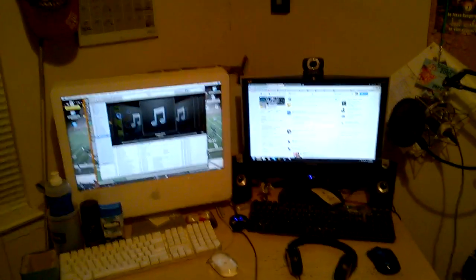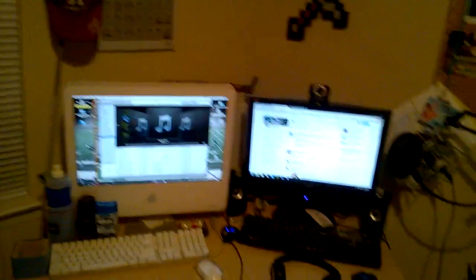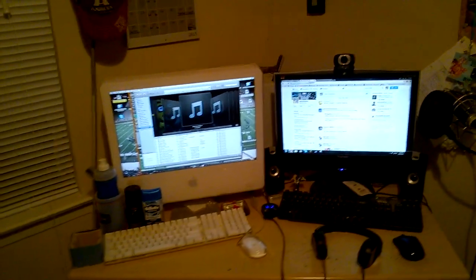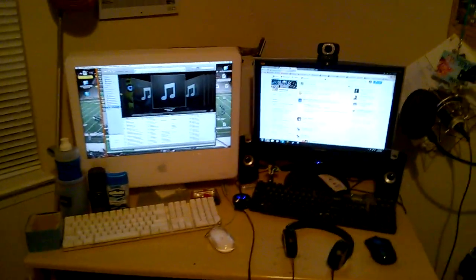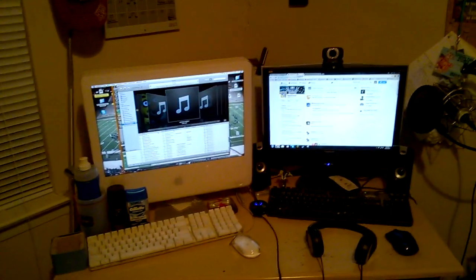Hey guys, this is Steel Chords and welcome to my 500 subscriber special. This is a little different than what I usually do. I've seen a couple of other YouTubers do something similar and I figured I'd try it too. Basically what I'm going to be doing is showing you guys around my setup — kind of showing you where I live every day. So yeah, let's get started.